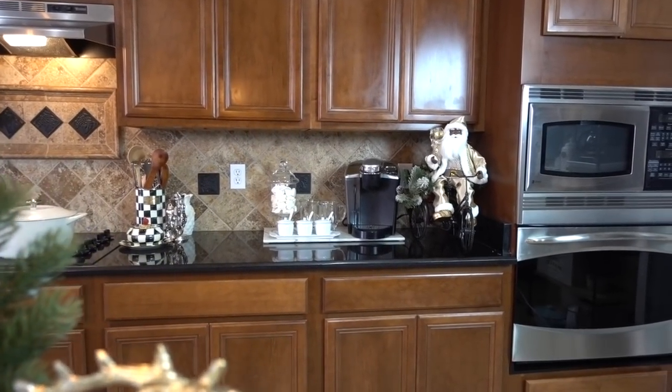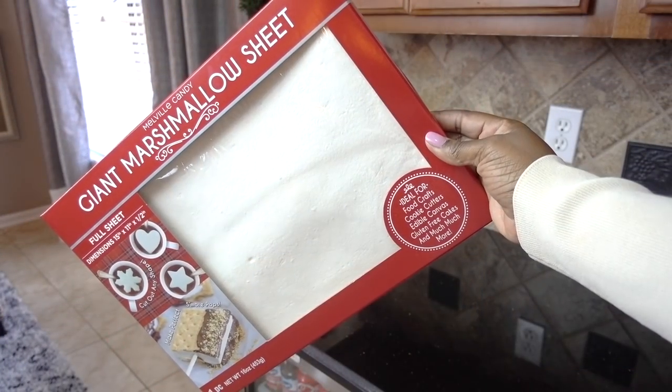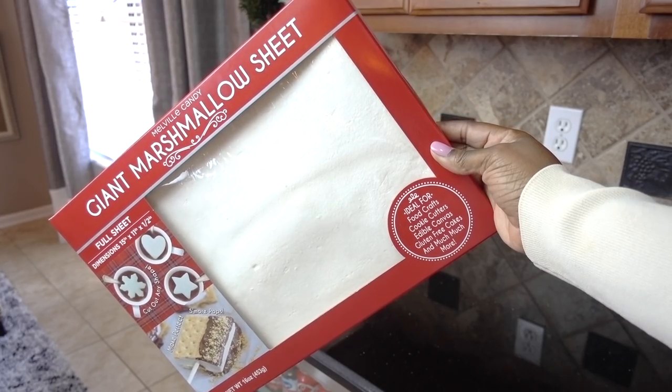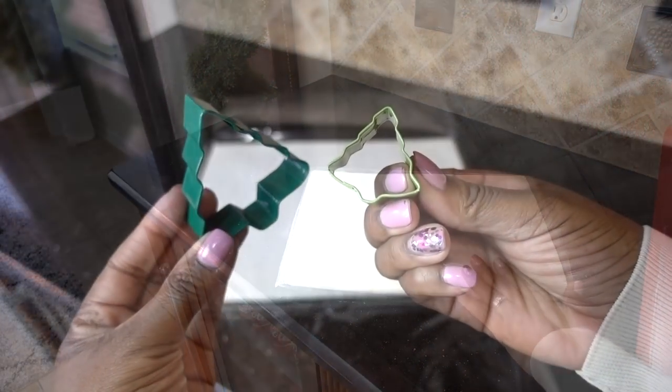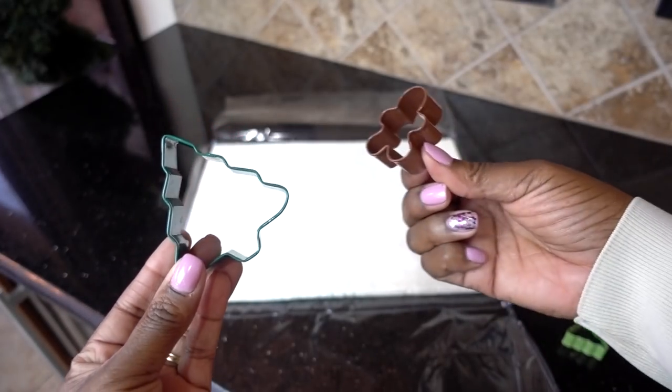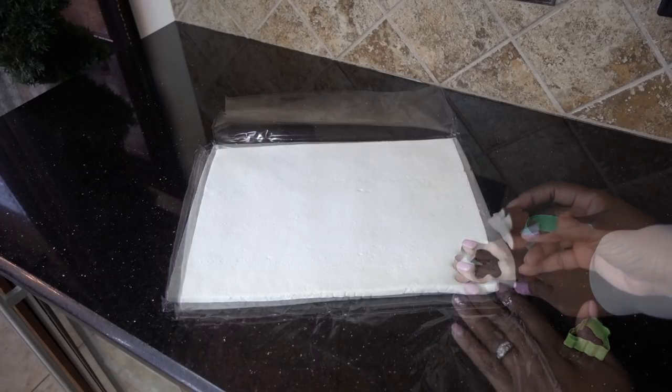On the opposite side of the island I set up a little cocoa bar for the little people that were coming over. I got this giant marshmallow sheet from World Market and surprisingly this one sheet made a ton of marshmallows. This is something you can definitely do with your kids and they can choose what shape or character they want to put inside their hot cocoa.